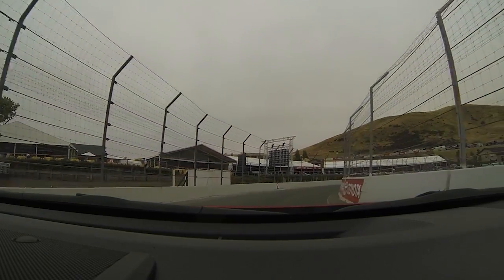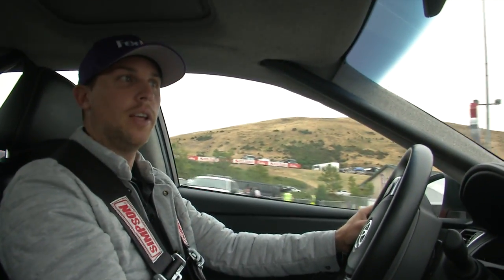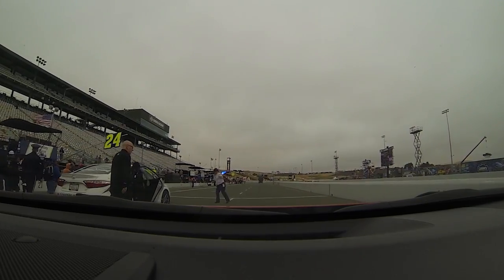Unfortunately we can't take turn 11 — now we're on pit road. 35 miles per hour. I'm Denny Hamlin and that is a lap around Sonoma Raceway.